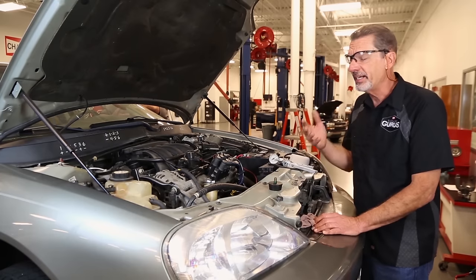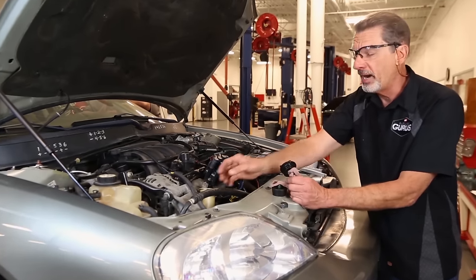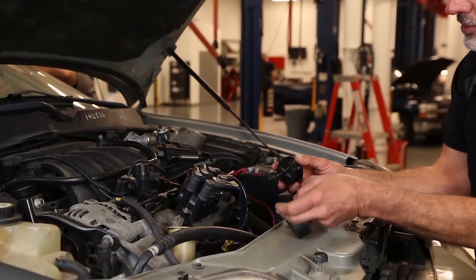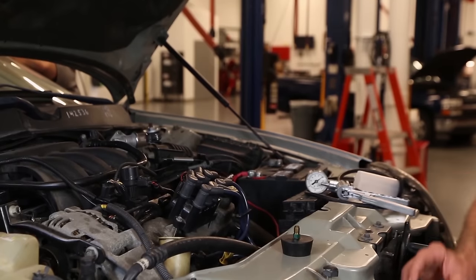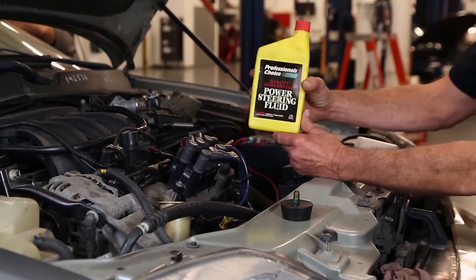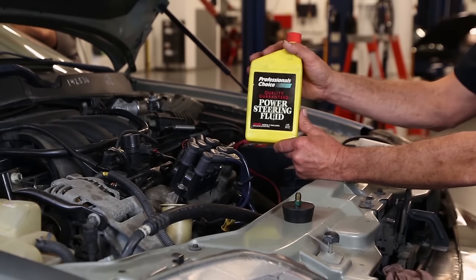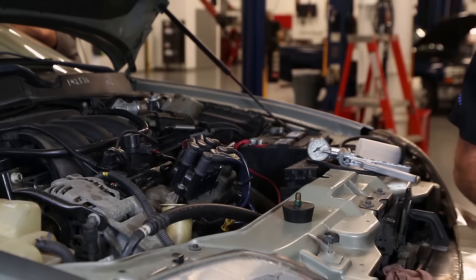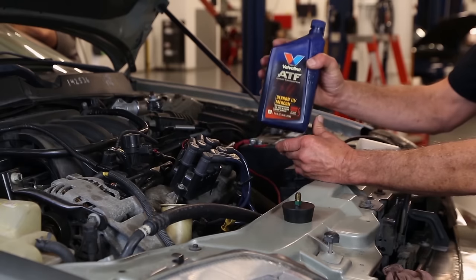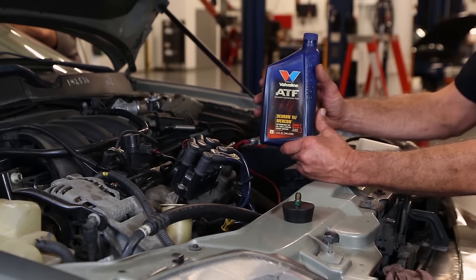The manufacturer's technique consists of step one: verifying that the power steering fluid is filled to specification. If the power steering fluid is low before we start, we want to top it off to the correct level using the proper fluid. Some systems require dedicated steering fluid, while some systems still require automatic transmission fluid in the power steering. Check the manufacturer's specifications and make sure you're using the correct fluid for the application.